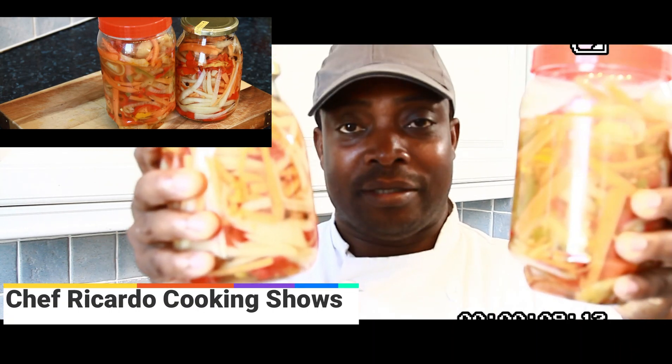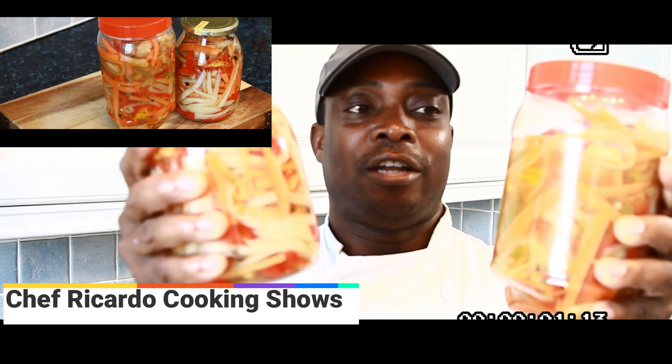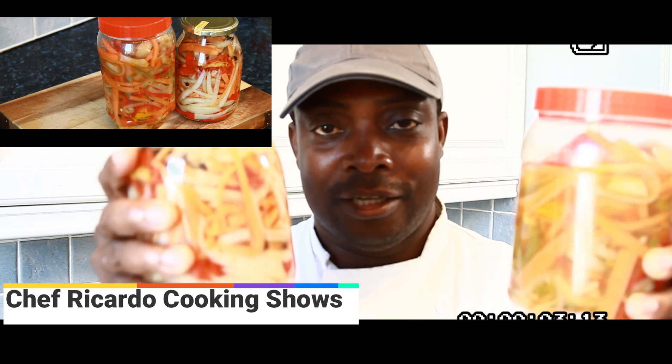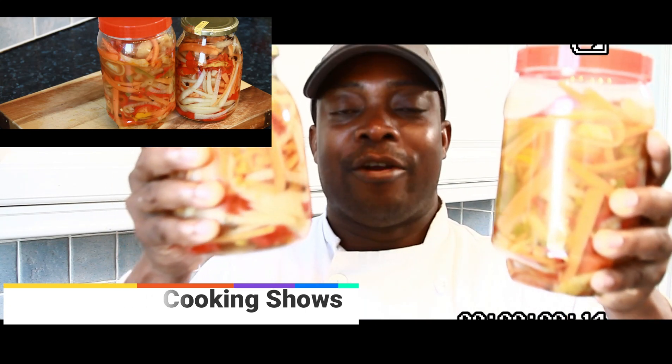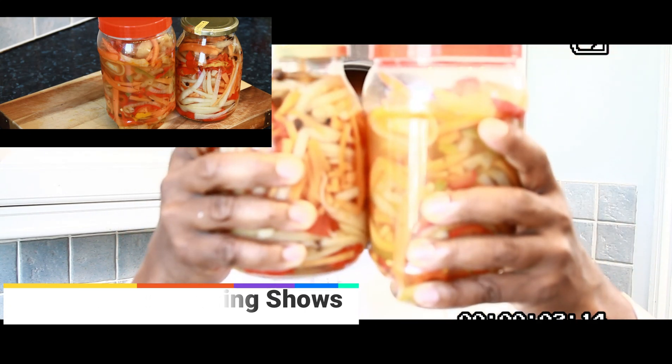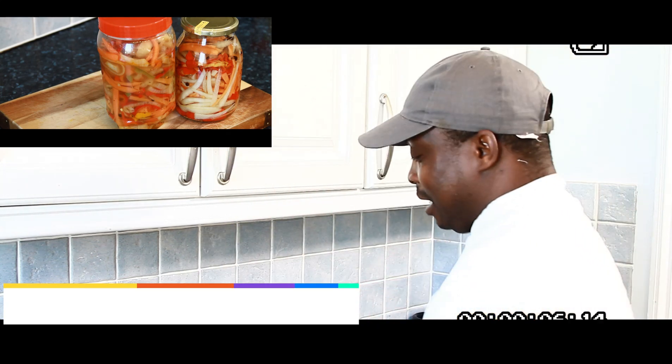Here it is — pickled pepper sauce from Chef Ricardo for Easter. Get ready, we love you. Stay tuned, don't forget to click the notification bell, subscribe, and tell a friend. One love from Chef Ricardo and the team — I'll see you next time in the kitchen with more recipes.